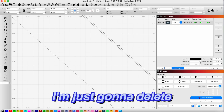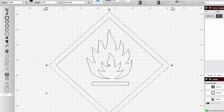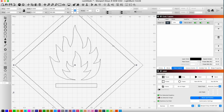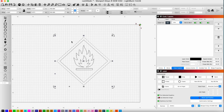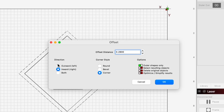I'm just going to delete the old shape, but I need to ungroup it first. Then I'm going to use the offset tool to do an inset. Now I'm going to do an offset so that we can have a cutting edge, because this is all going to be engraved on our engraving layer. I'm going to use the offset tool again and go outward — I think I want to round the edge on this one.